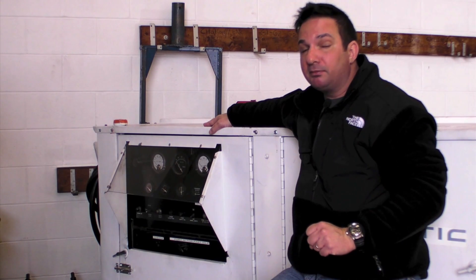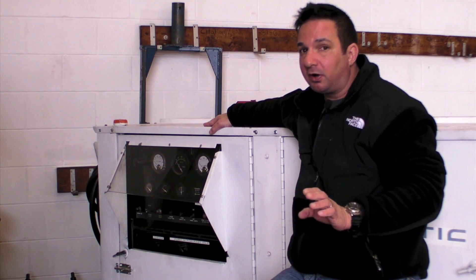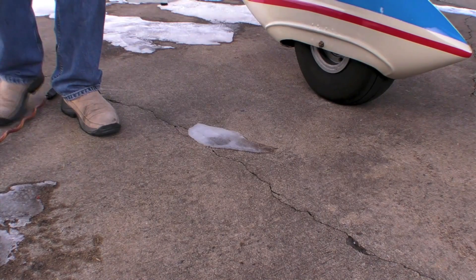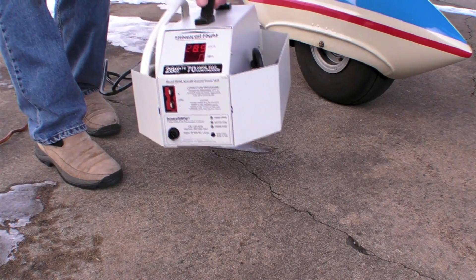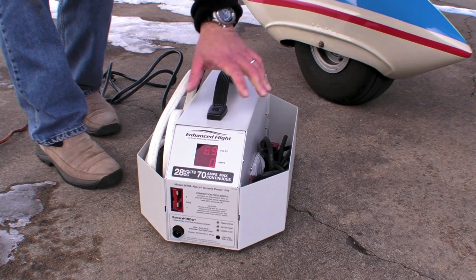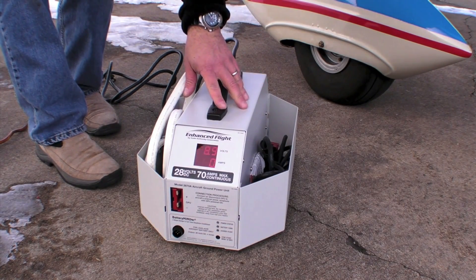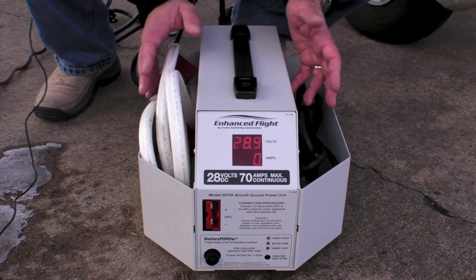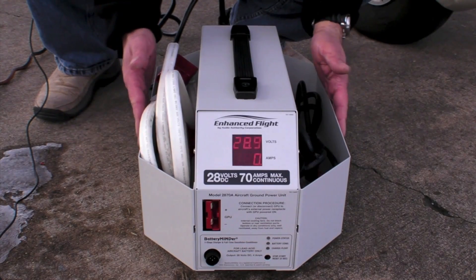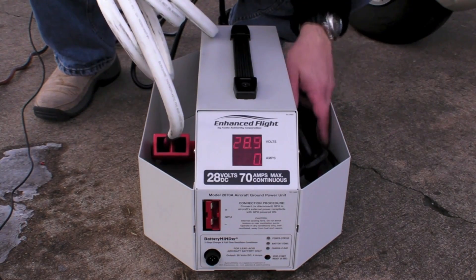One portable I've been using in my hangar is made by Audio Authority. I'm impressed with its portability and its efficiency. The Enhanced Flight 2878 portable GPU weighs about 33 pounds, is built in a durable housing, and is easily carried by one hand. The unit is convenient to store and easy to set up, with built-in storage caddies that house the durable interface cabling.